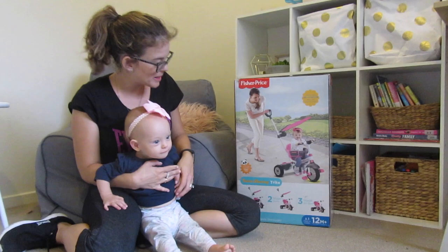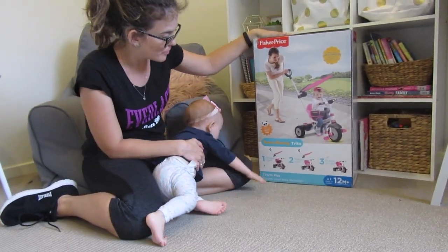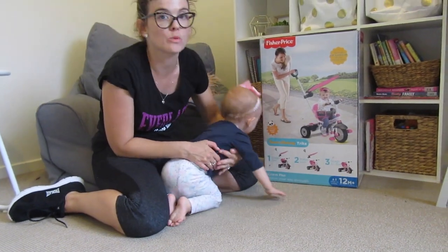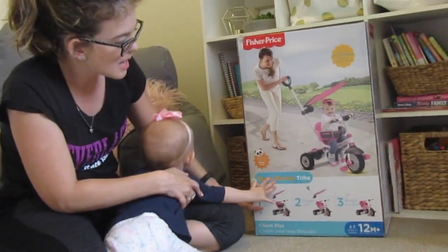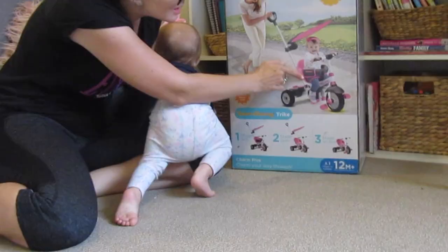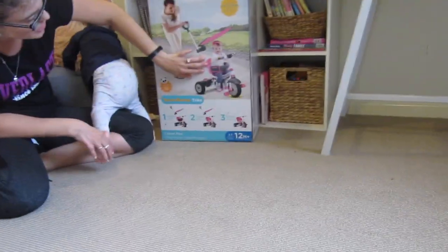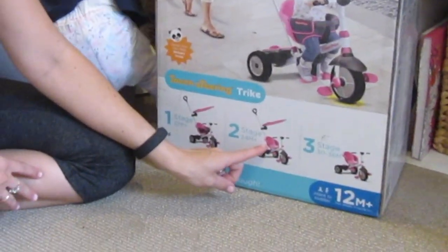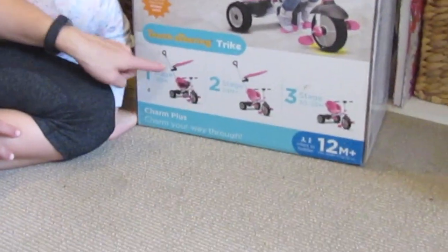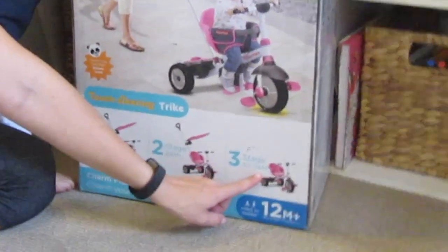Before I open it up, I just wanted to show you — this trike can go into three stages, which is one reason why I really wanted to get one of these. The first stage is for 12 months, where there's a sunshade and a safety bit, and then it can turn more into a bike where you can still push it with the handle for 24 months plus.